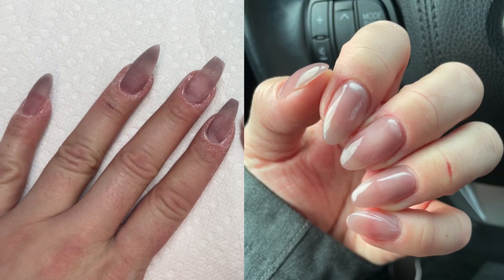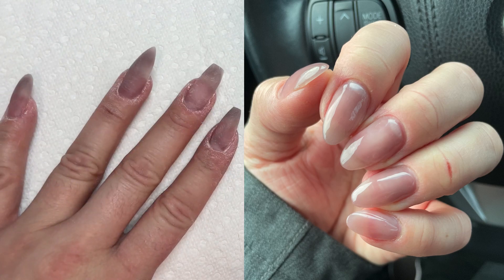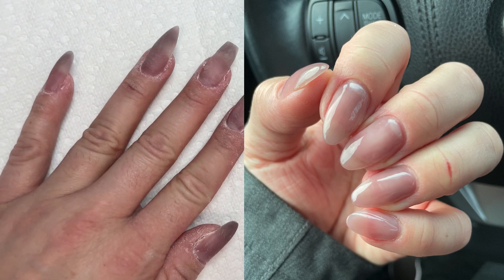If you're still struggling with your builder gel application before you can even get into shaping, check out my next video on how to do a builder gel overlay on your natural nails. Thanks for joining me today, nail crew. Bye-bye!